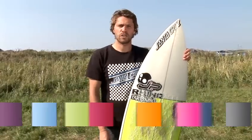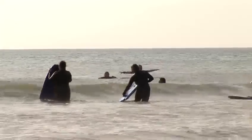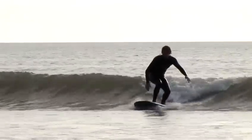Hi, I'm Lloyd Cole, three times Welsh champion and British and Welsh team coach. I run and own my own surf academy here in Swansea in South Wales. Today we're going to talk about learning to surf, and in this video I'm going to talk you through how to buy a surfboard.